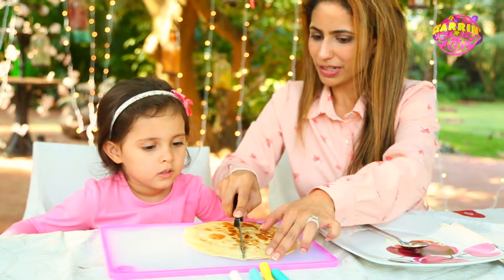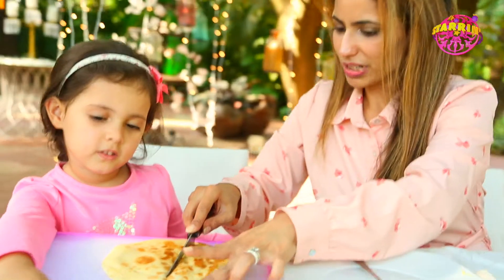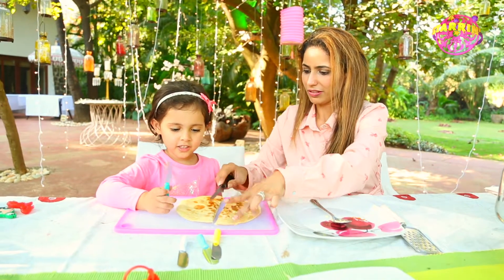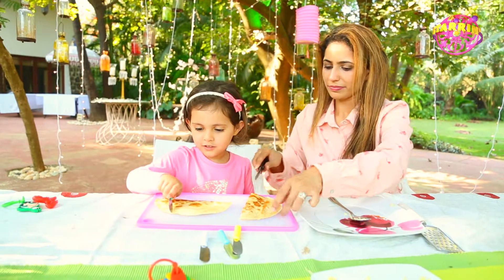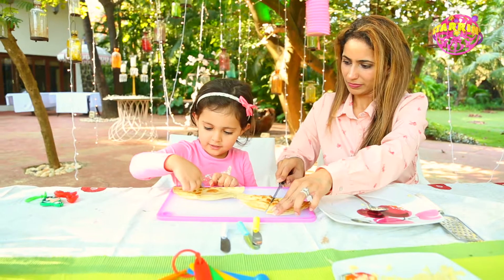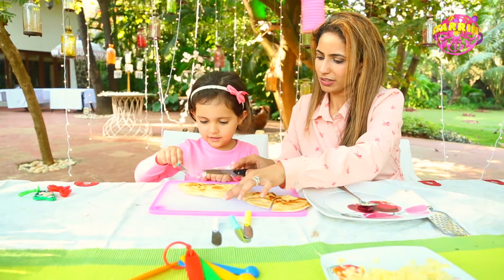I'm going to cut it one time, then you can help me cut it again, okay? But it's really hot, just be careful. Take this, cut it in half from the top. You can do it — like little pizza slices.